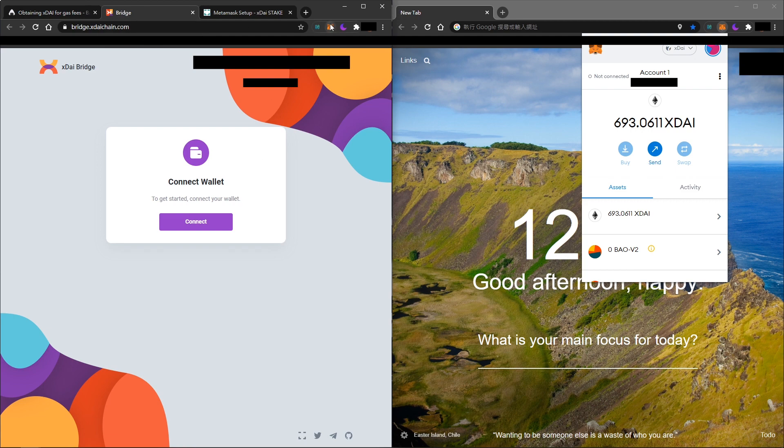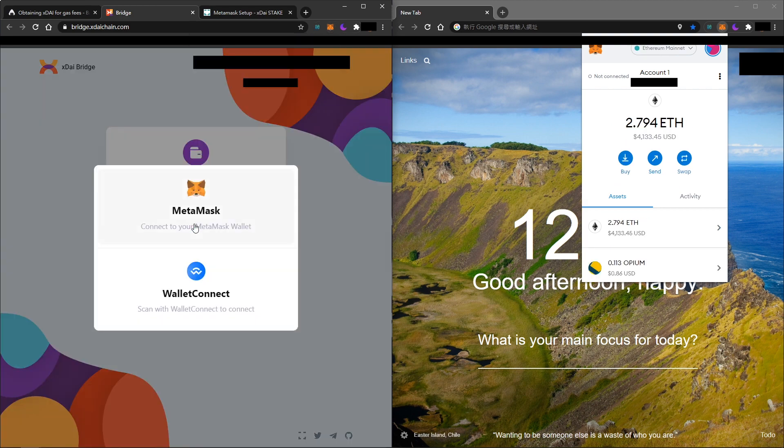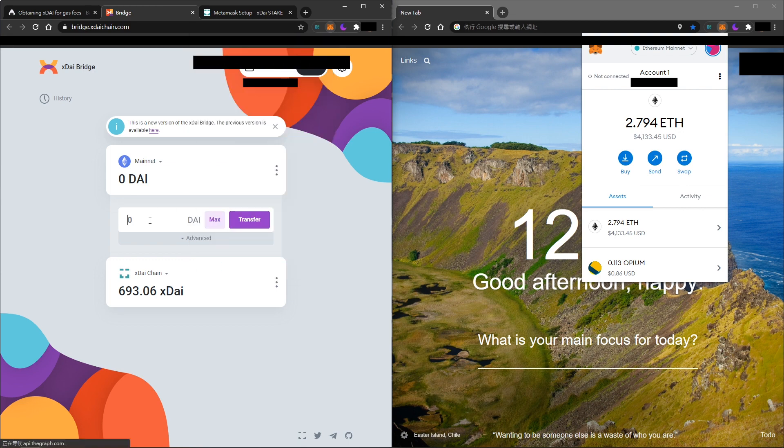DAI is a stablecoin and you can swap DAI on Uniswap or somewhere else. You need to click back to your mainnet address and then click 'Connect Wallet'. I have already swapped some DAI. If you do not have DAI, you can search 'Add Token', search for DAI, and add the DAI token to your MetaMask.